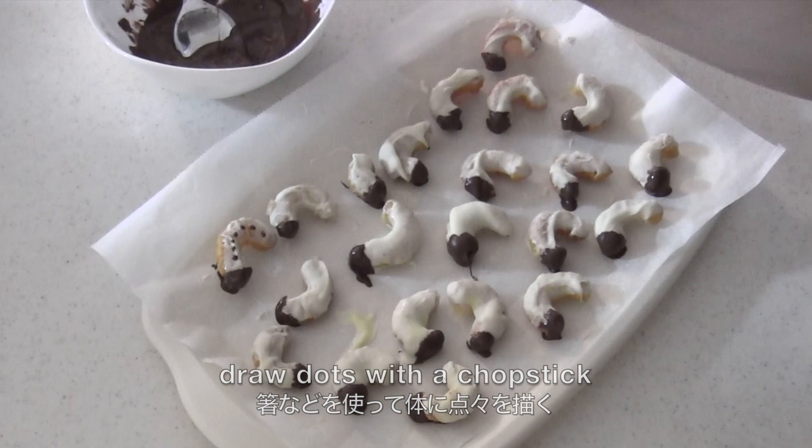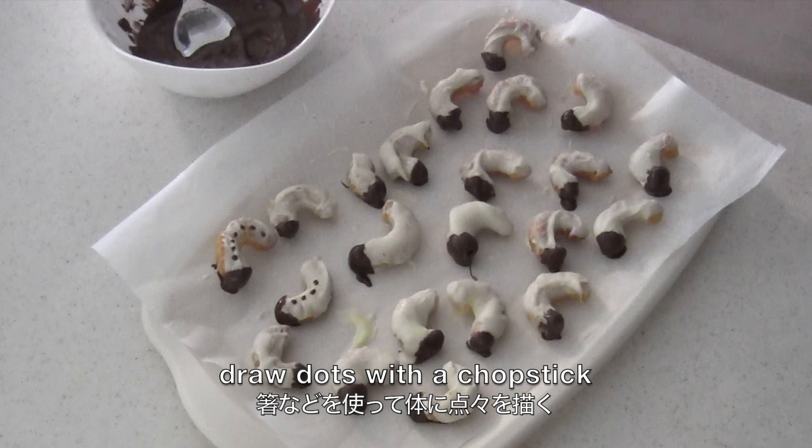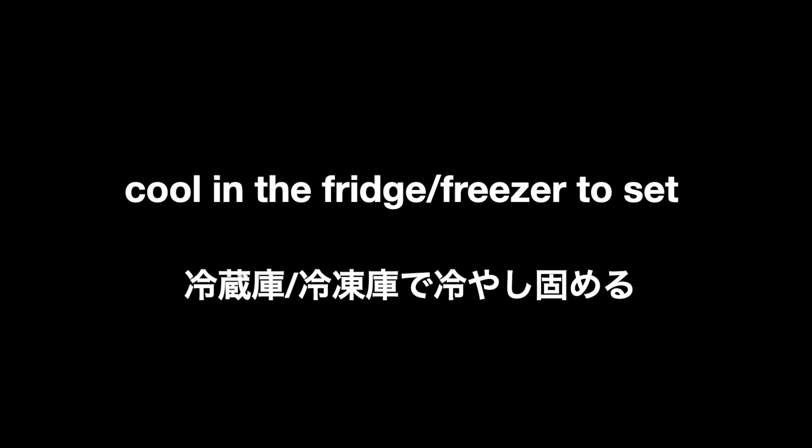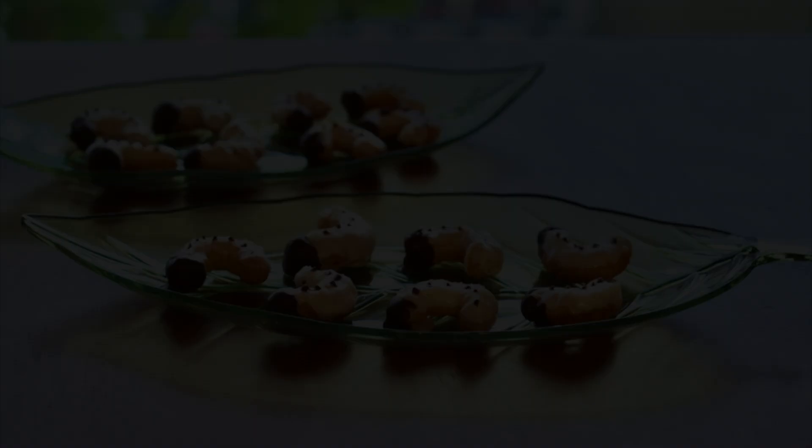Coat one end to make a head. Draw dots with a chopstick. Then cool in the fridge or freezer to set. And now it's done!